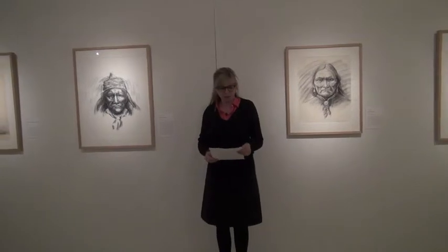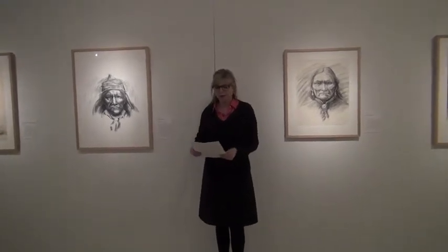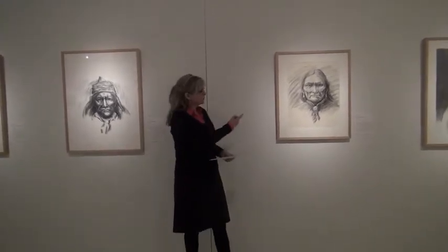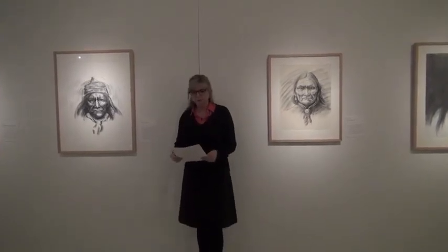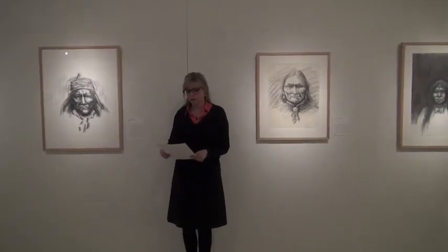Hi, I'm Tammy Hanewalt. Thank you for coming. I am talking about these two portraits, primarily this one of Geronimo: Markers of Identity and Sense of Place, Alan Hauser's drawings of Geronimo.